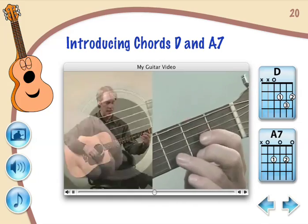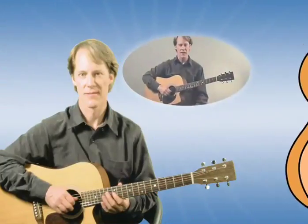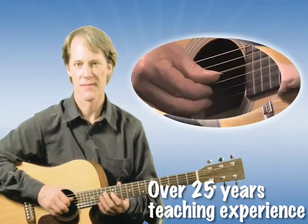E-Media's award-winning combination of multimedia technology and high-quality music instruction has taught more than a million users. Lessons contained in My Guitar were written by Kevin Gary, PhD, who has taught at the University of Colorado at Boulder.